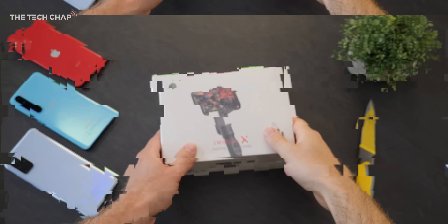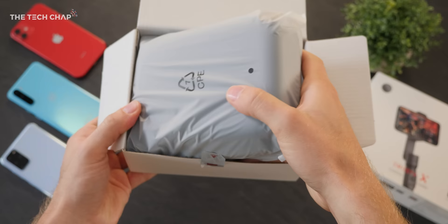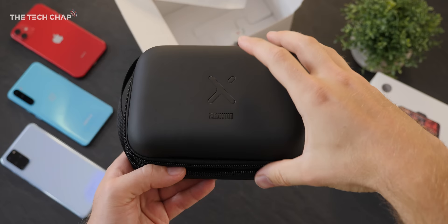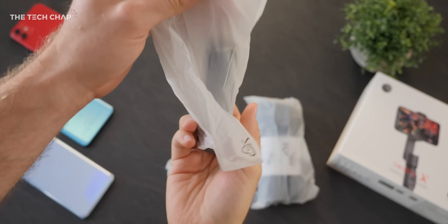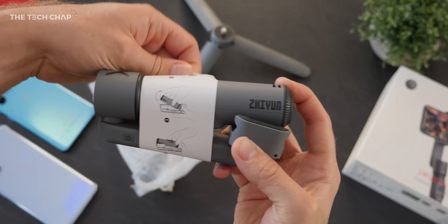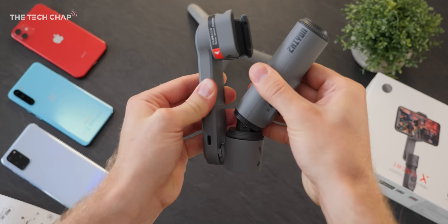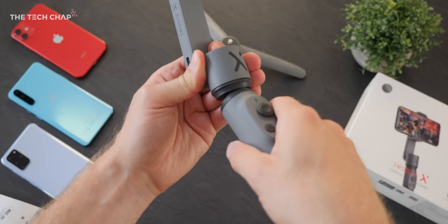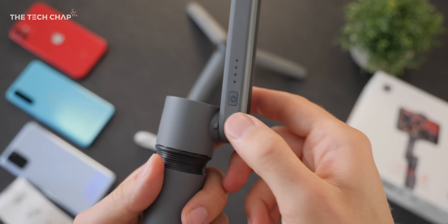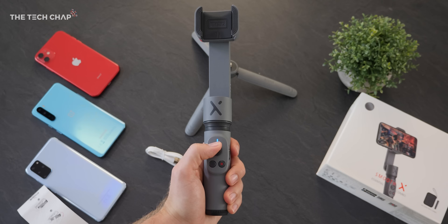The unboxing part usually comes at the start of the video, but anyway — this is the retail box for the Smooth X and opening it up, we get this handy little travel case with everything inside. Firstly, we get a little tripod attachment which just screws into the base of the gimbal. Then there's the Zhiyun Smooth X itself, which really does fit in the palm of your hand. To open it, just spin the handle around 180 degrees, then gently pull it away from the grip where your phone goes, twist the grip round, and either pull it out to extend or push it back in to secure. On the side we have a power button and battery status LED lights — fully charged, you should get about five and a half hours of use.